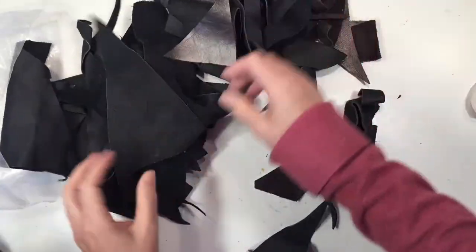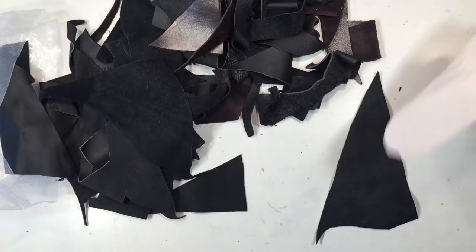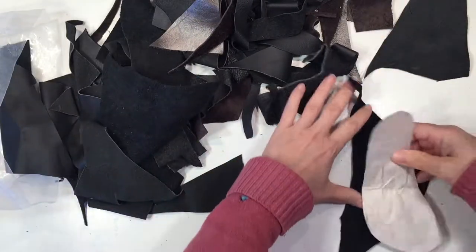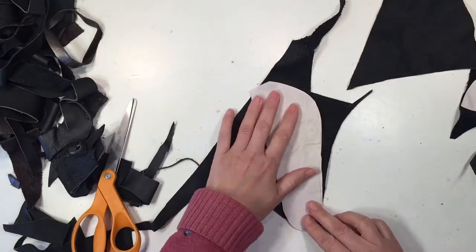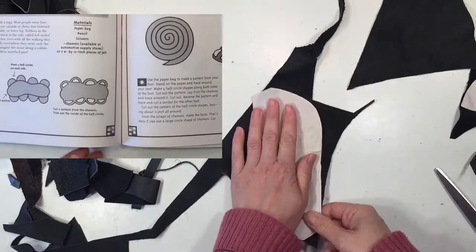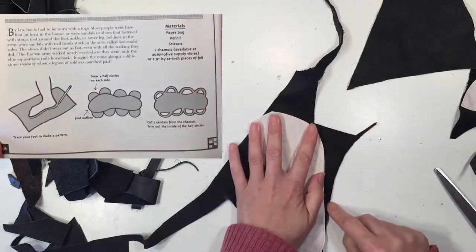This is going to be an upcycling project for us, and so I have a bag of remnant leather pieces, and I'm just going to try to fit one with our pattern. If you were doing this from scratch, then you would probably need a larger piece of fabric so that you can get those loops on either side of the shoe.